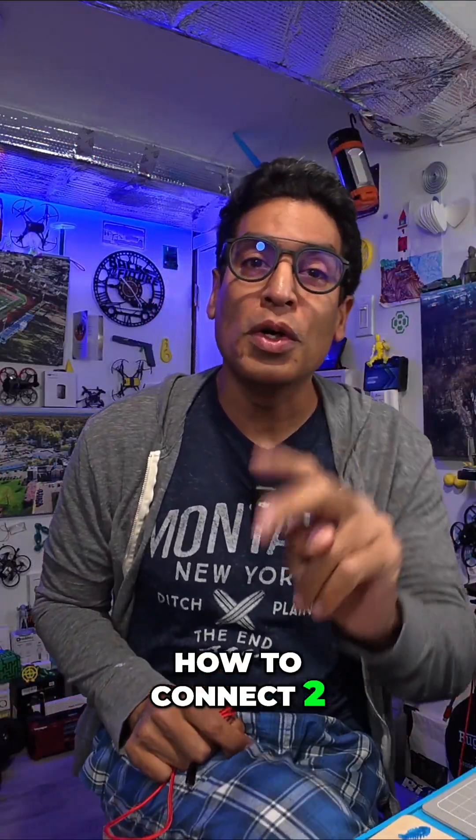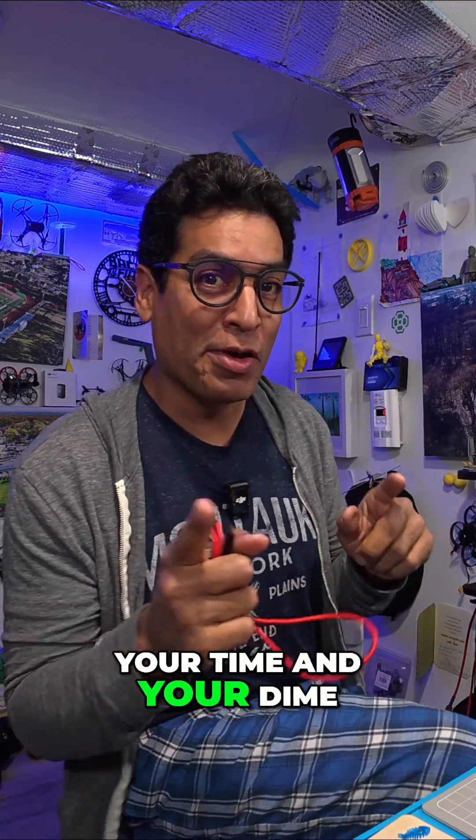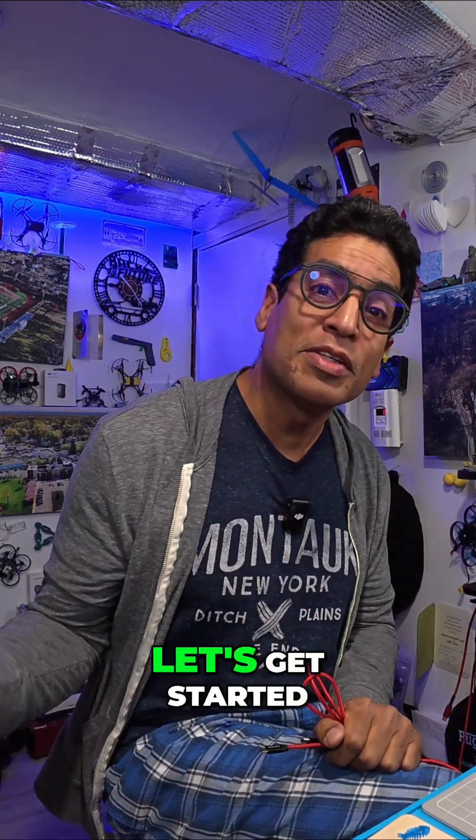Hey there, welcome back guys. In this video we're going to show you how to connect two one-shot miners so they're both working together on your time and your dime. Without any further ado, let's get started.